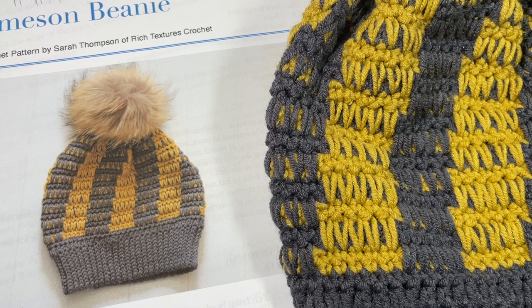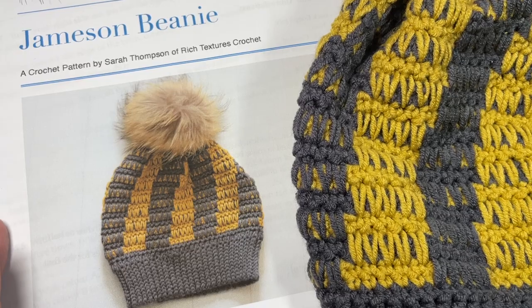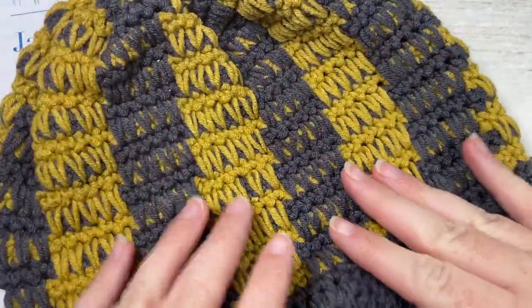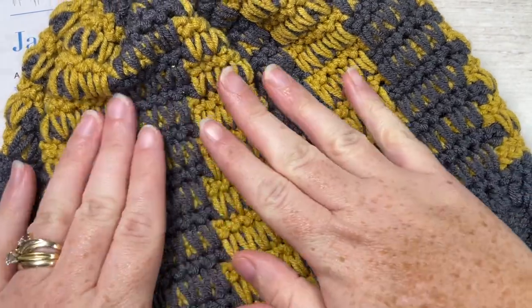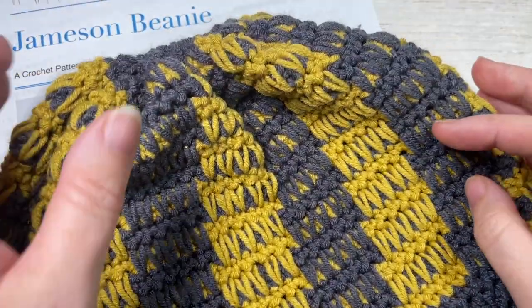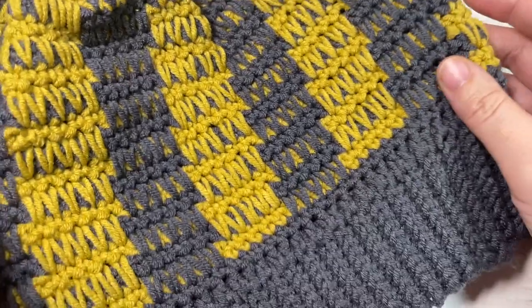Hello everyone, I'm Sarah of Rich Textures Crochet and welcome. Today we're going to be learning how to crochet the Jameson beanie, which is an attractive looking beanie worked in two different colors. It's fairly thick because of the spike stitches that are worked throughout. The beanie looks great with a pom-pom or without — it's really up to you.